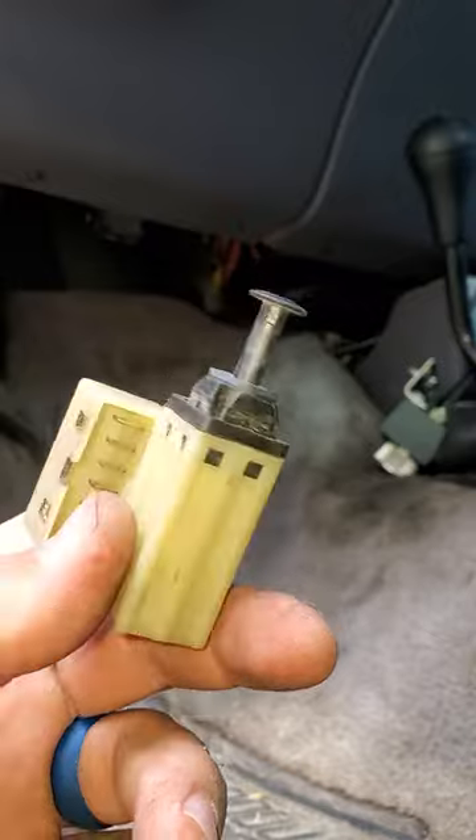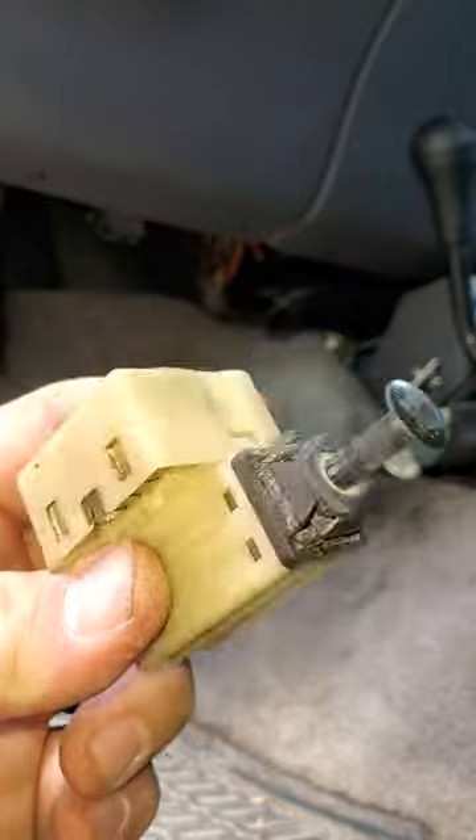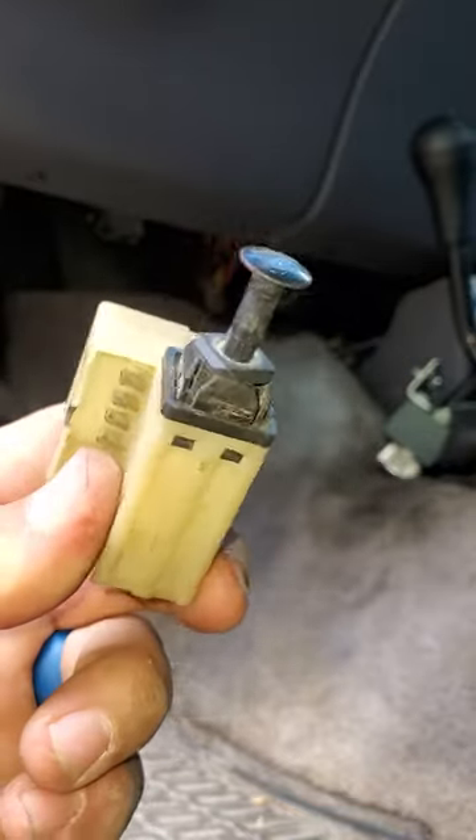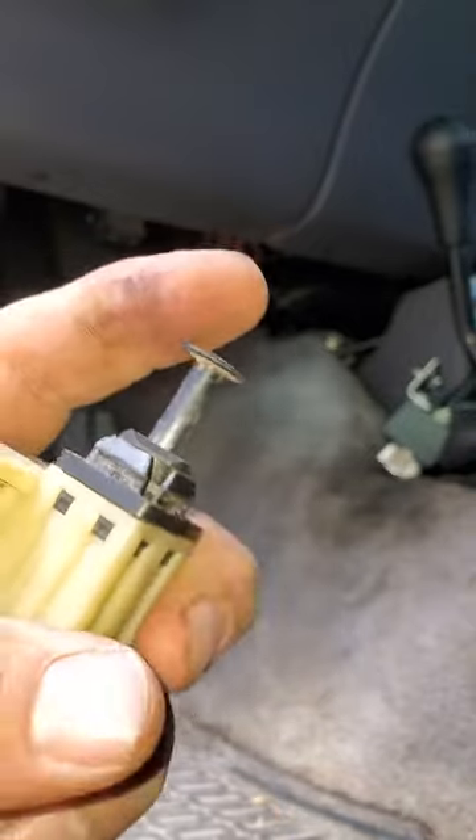I just wanted to show y'all that neat little trick. Be gentle with it — this one's a 97 model, so you can take a gander how old it is. Just be delicate with it.